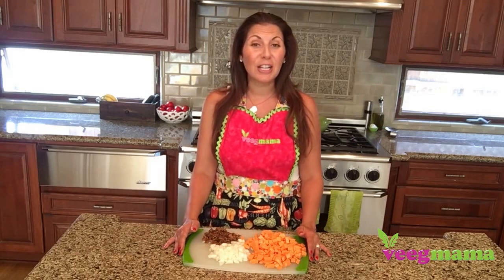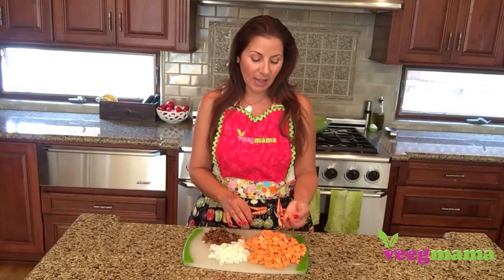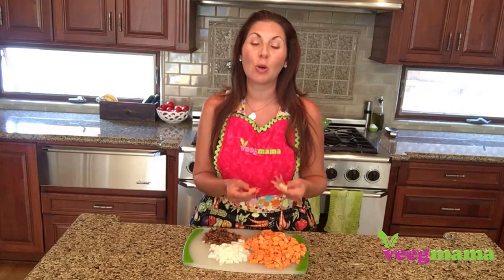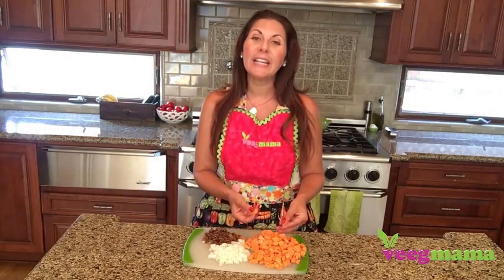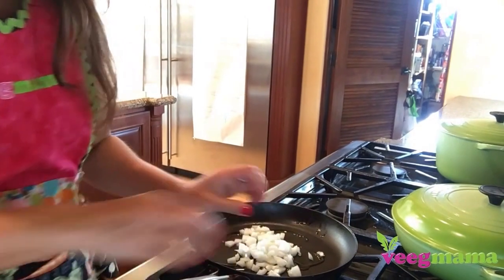The first thing you're going to do is take two sweet potatoes, peel them, and chop them into a small dice. The smaller you cut them, the quicker they will cook. Then you're going to heat a pan with a couple tablespoons of olive oil and cook your sweet potatoes.